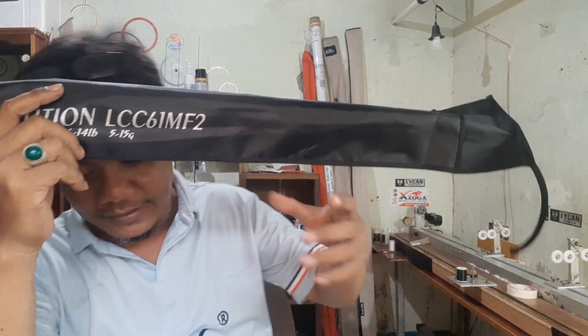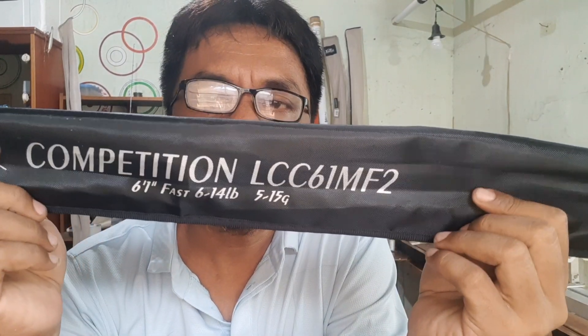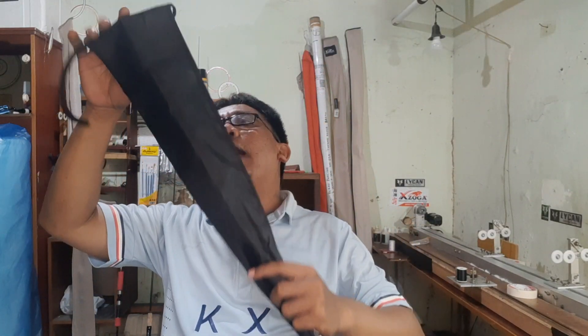Kali ini dia minta yang X-Rap, yaitu Lycan Competition XXX atau premium. Jadi 6.1 feet panjangnya. X-Rap 6 sampai 14 lb. Max lure-nya itu 5 sampai 15 gram. Lycan Competition X-Rap, sebutannya premium.